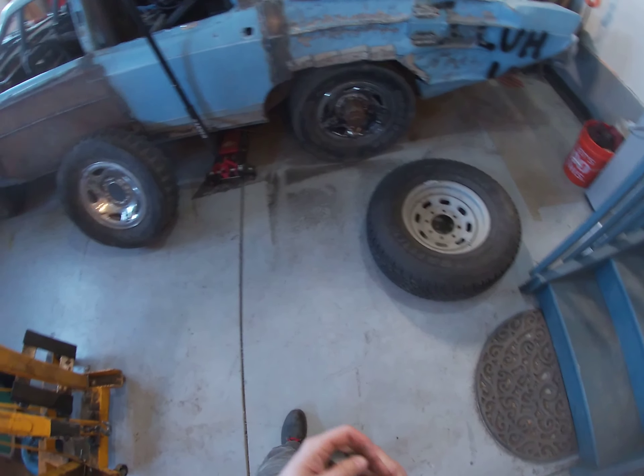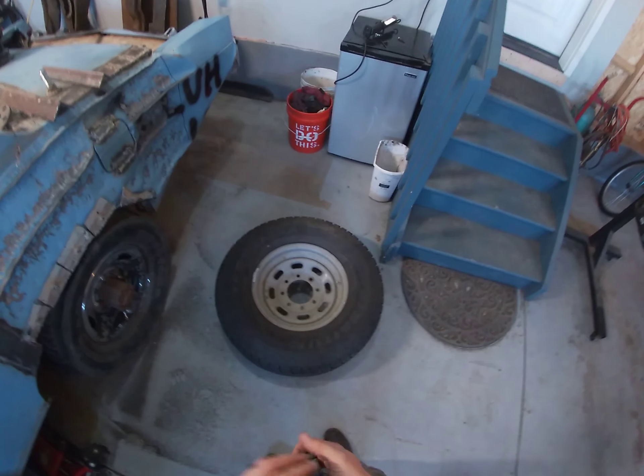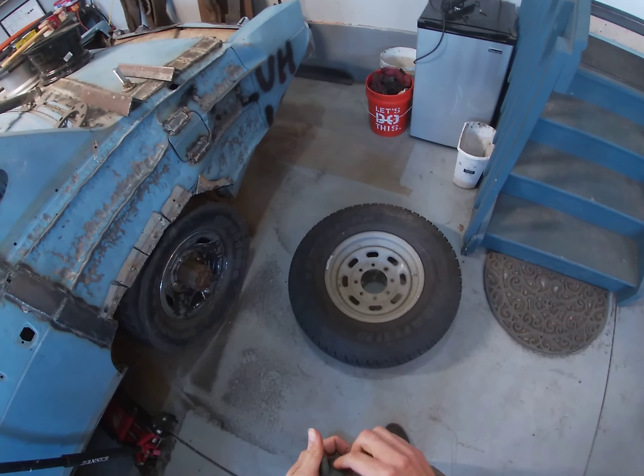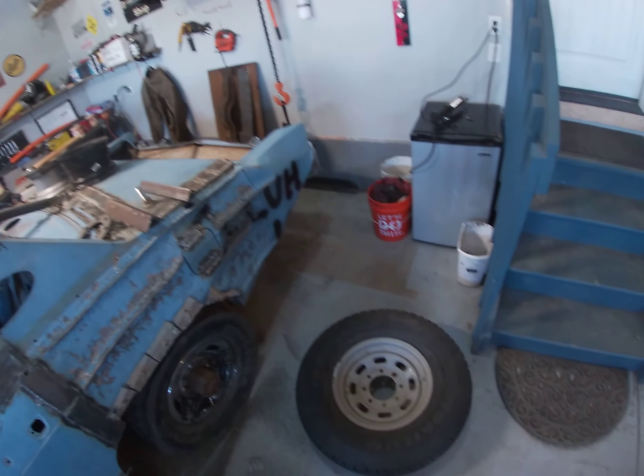Welcome back to the Crud Builder, my friends. Today we're taking a little bit of a break from Big Blue to do something that I've been needing to do for a long time, and that is to do a little work on my truck.